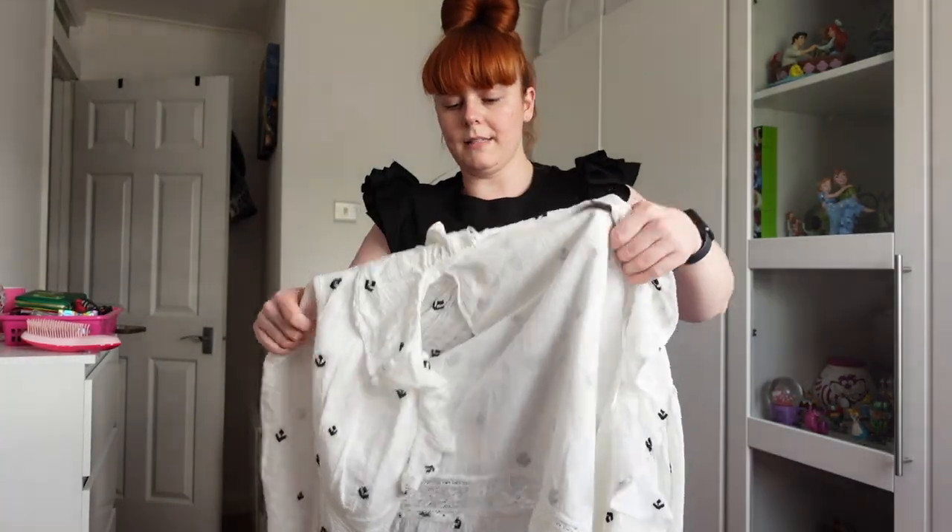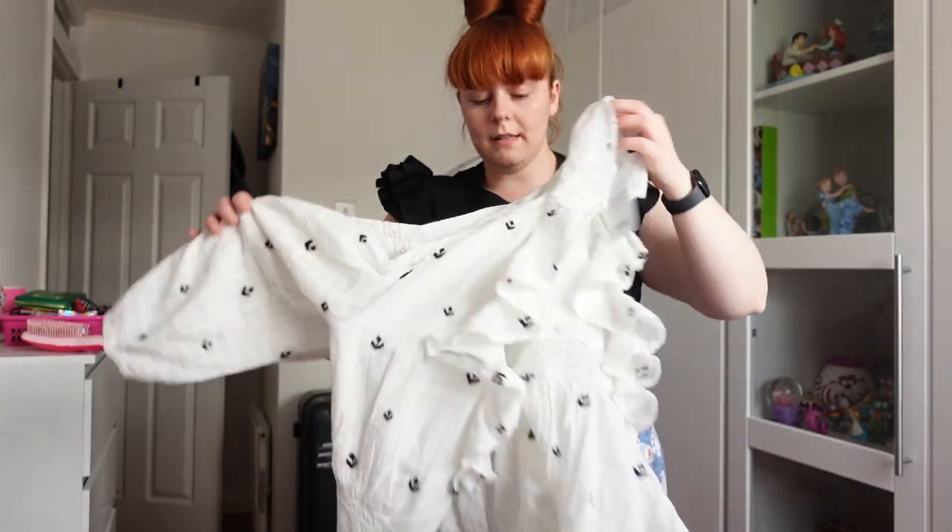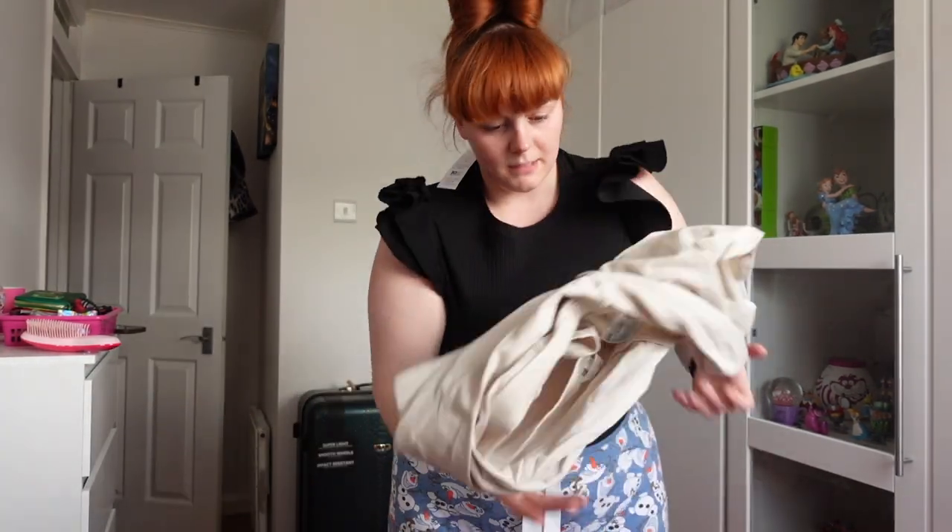I didn't want to spend loads of money anyway so that's kind of good. Now like I said, I'm going to go do some gardening and paint the fences.